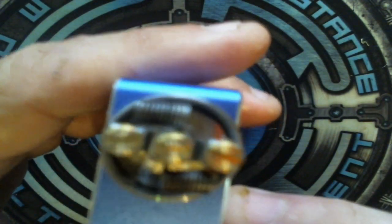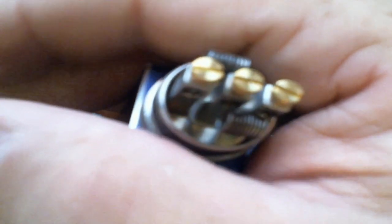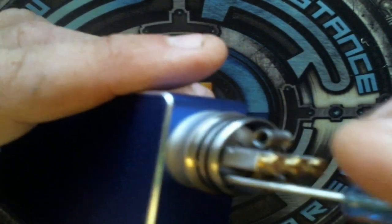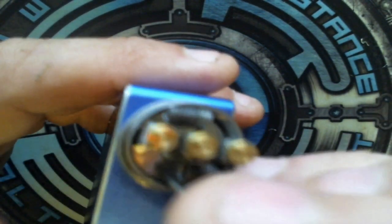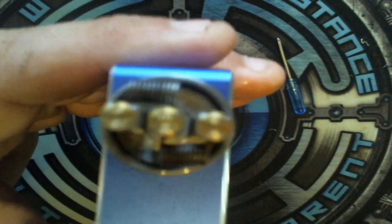One other very giant feature is the drip well itself, which is 7.6 millimeters deep. I don't think I've seen an RDA that has that deep of a drip well — it's very, very deep.